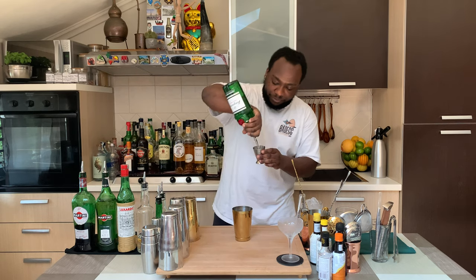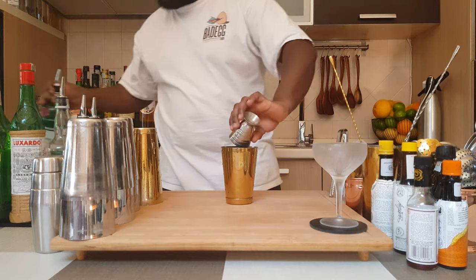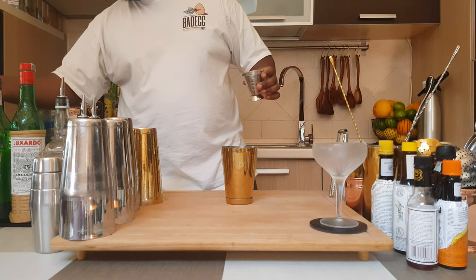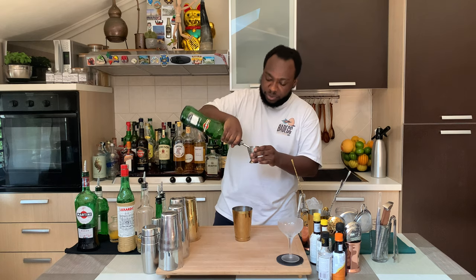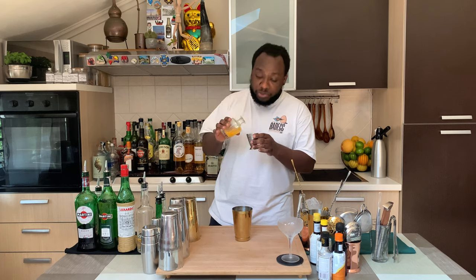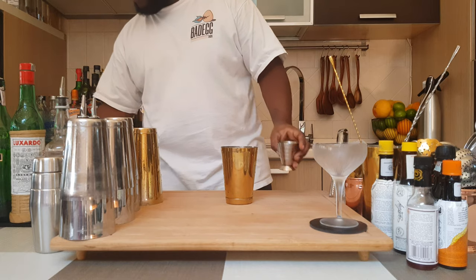We are going to start with 60ml of gin, 30ml of sweet vermouth, 30ml of extra dry vermouth, 7.5ml of orange juice freshly squeezed, and 5ml of kumquat liqueur.